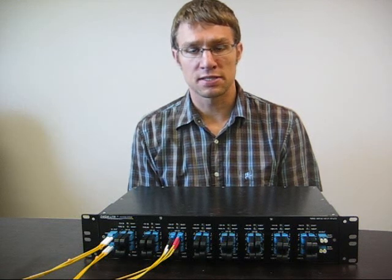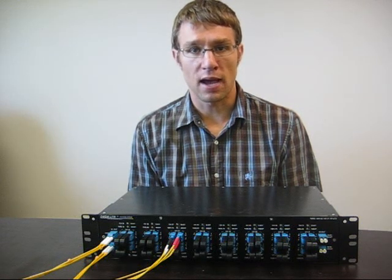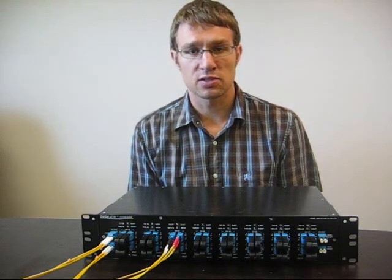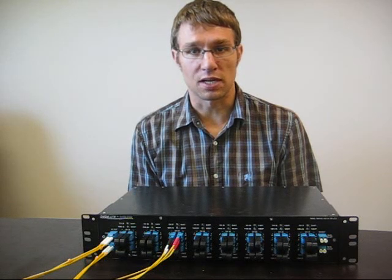Its unique, patent-pending design allows for the pass-through, adding, and dropping of any channel, and is perfect for network operators who need the flexibility of a ROADM but do not envision the need to reconfigure their network more than a couple times a year.